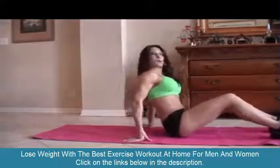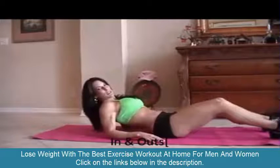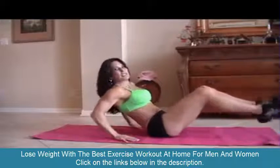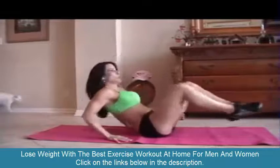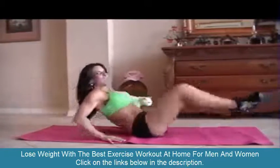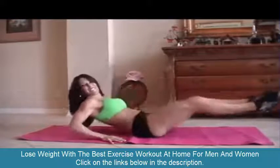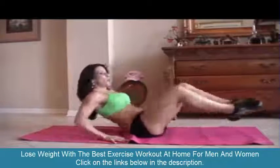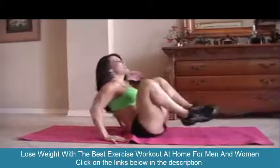First we're going to start with what I call 'in and out.' We're going to do fifteen of each exercise. We're going to sit back on our hands and just go in and out, counting to fifteen. Really reach those legs as you go.